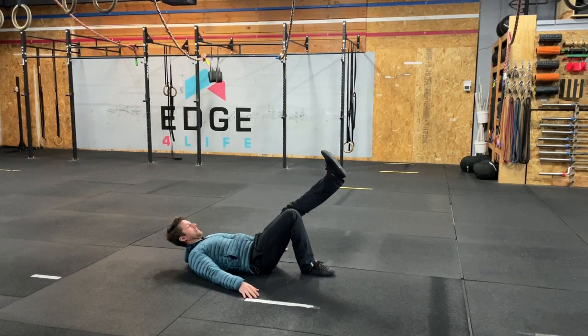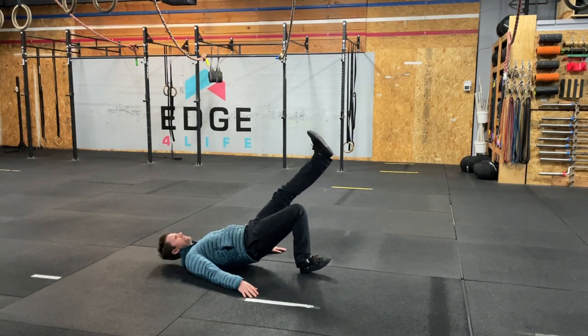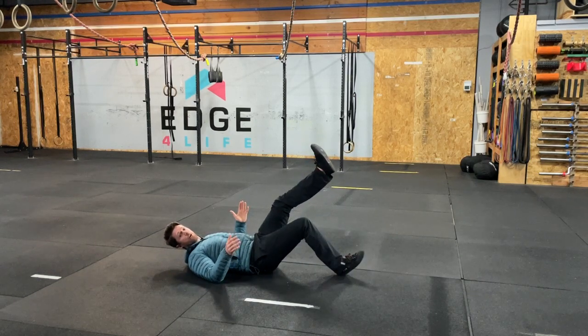Order of operations: leg, toe, lift, hold — and get longer as you want more difficulty.